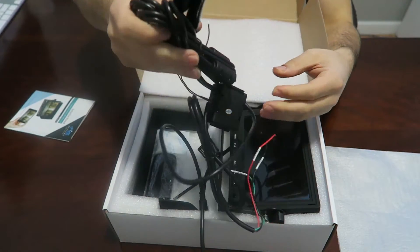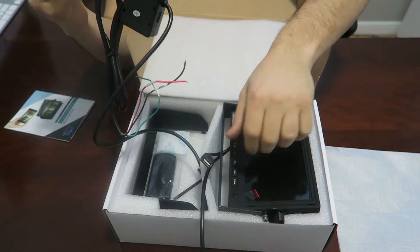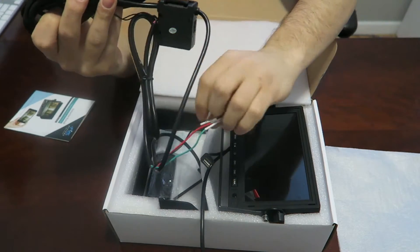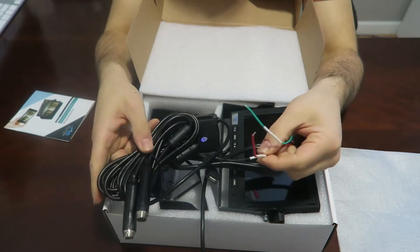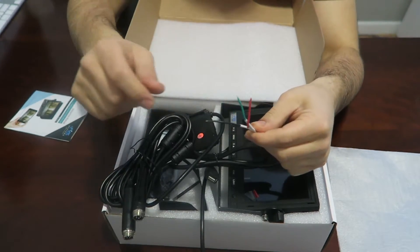This is the power harness. The power harness is what connects the cameras to the monitor and what connects the entire system to power. These are your power wires — you have the power, the ground, and the trigger wire.